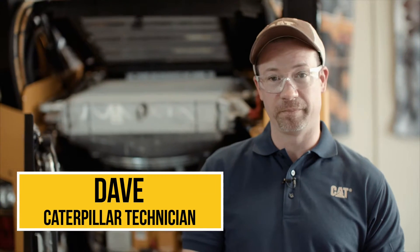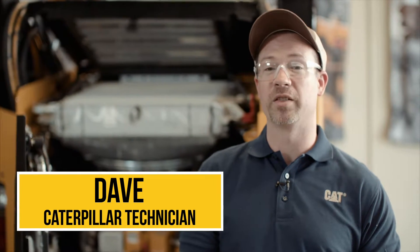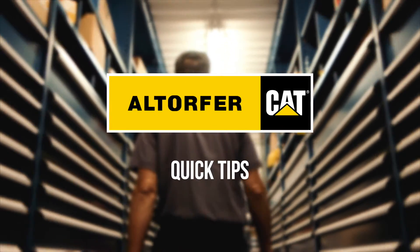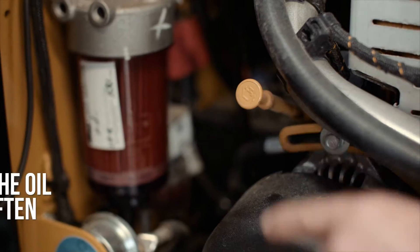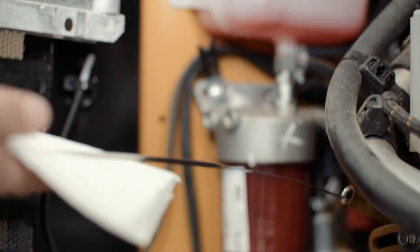Hey, I'm Dave and this is today's quick tip. Keep your engine running at maximum efficiency by knowing a few simple things about the important components of your engine bay. First, know the location of your engine oil dipstick. Check the oil level often and make sure the engine contains the proper level of oil.